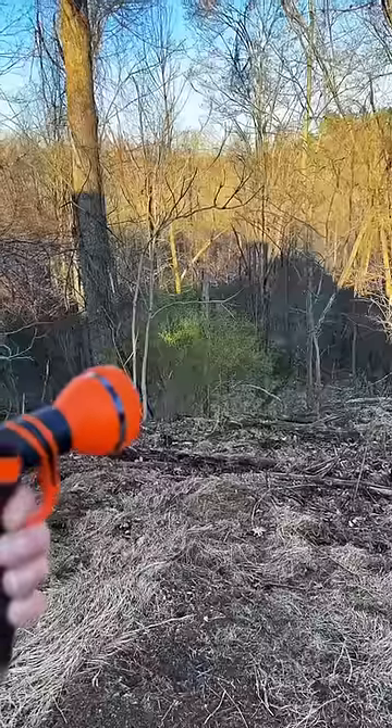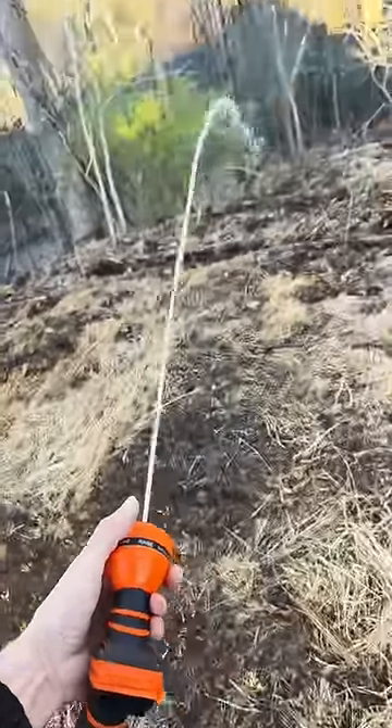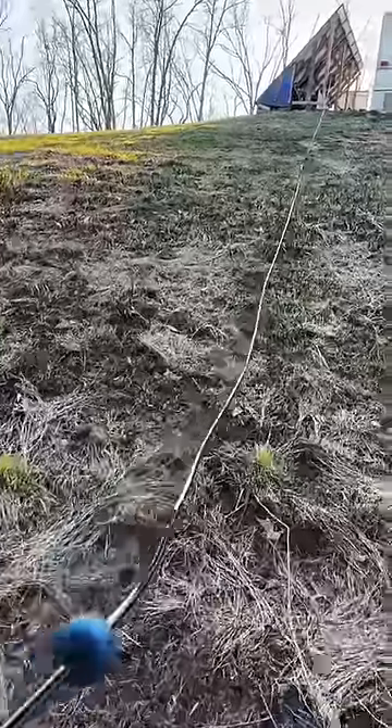Reminds me of when I was a kid — my mom had a vacuum cleaner with a retractable cord that you could pull out and stop at any point, just like this hose. Just give it a pull and it'll retract pretty much as fast as you can run.